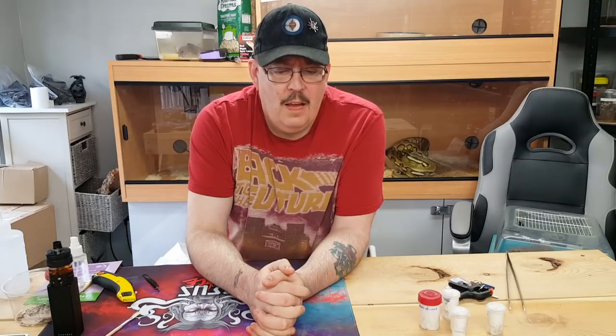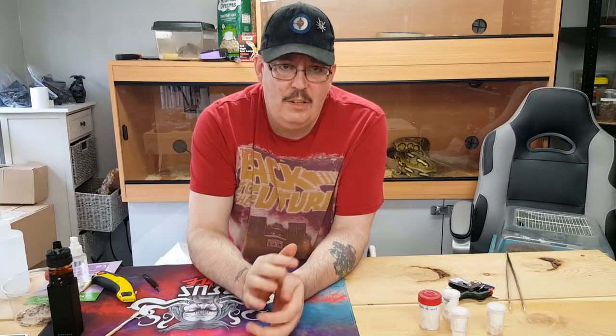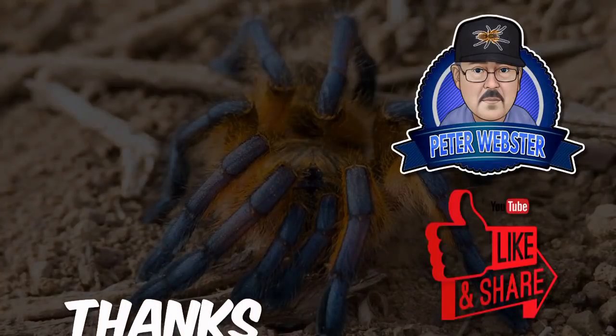For now anyway guys, enough waffling on. Take care and I'll always be here if you need to chat — just give me a shout on Facebook, I'm always willing for a good yarn with everyone. We'll see you in the next video. From me Pete Webster — goodbye guys, love you all, take care.